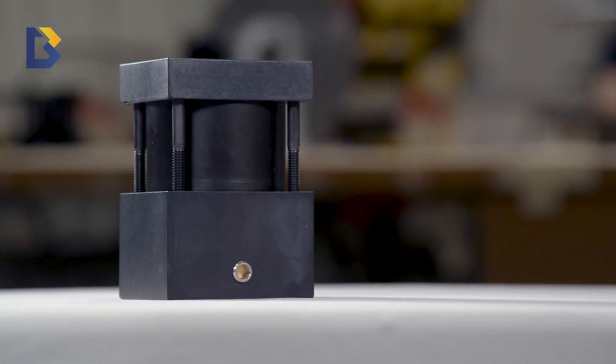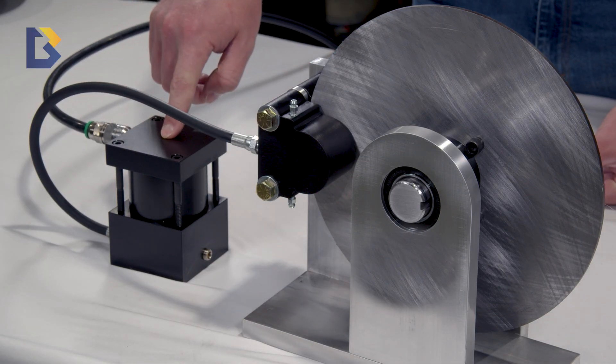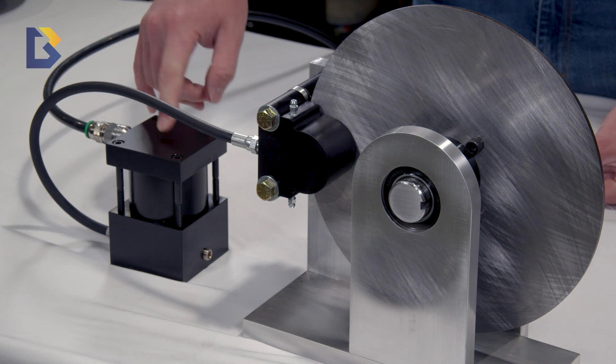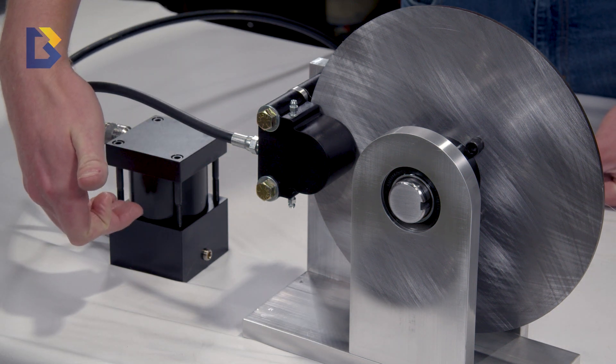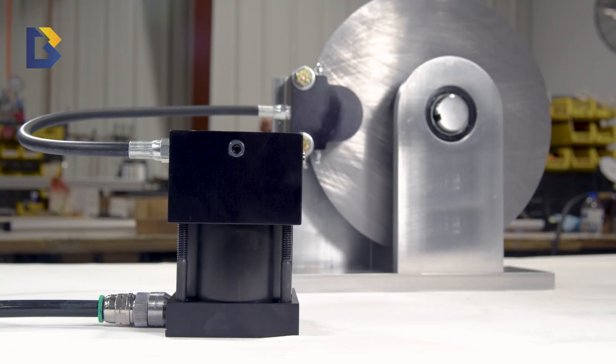If you have a machine running off pneumatic pressure and you want to keep it consistent throughout your shop or machine, but you need that stopping force or high pressure from the oil, you'd use an air-to-oil intensifier to consolidate your power source and still get the stopping force you need.